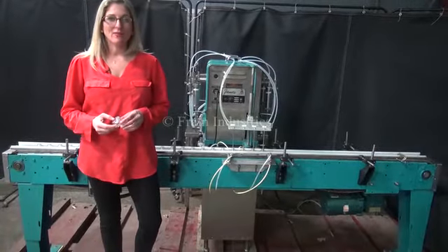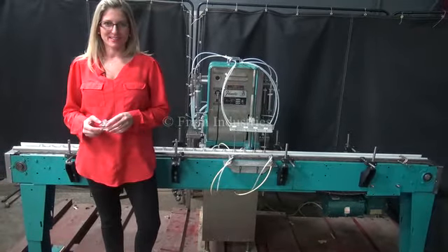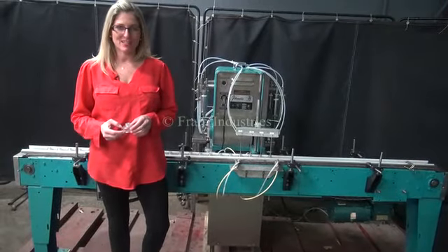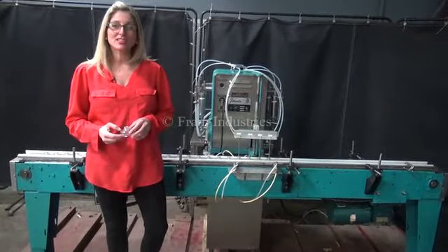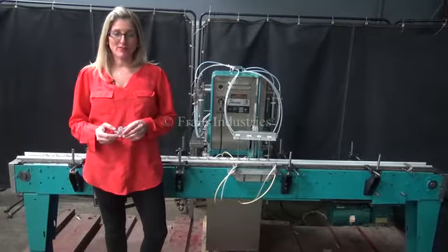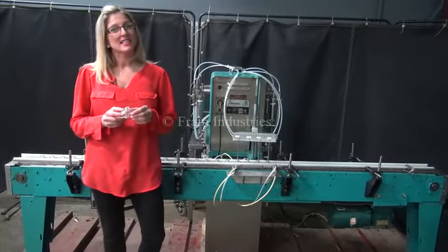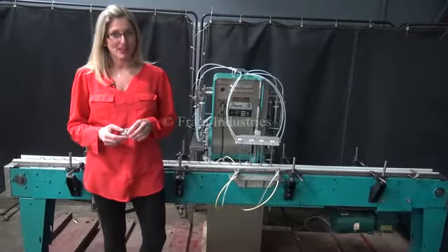Today we're cycling your Fill-O-Matic 4-Head Inline Piston Filler. We recommend you read the manual in its entirety before powering up the machine. The voltage is currently set to single phase 120 volts. Today we'll be filling 50 milliliters of water into this container and running it at 40 containers per minute.